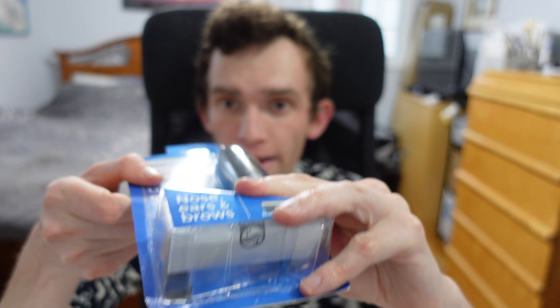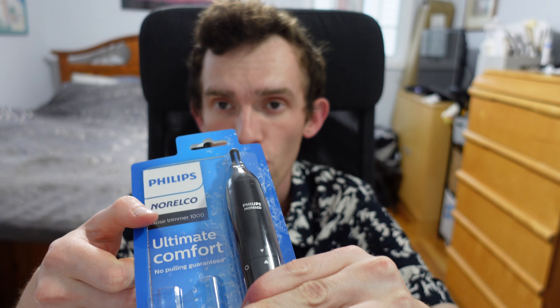Besides the nose trimmer itself, you also get a double-A battery — I'll pop it out so you can see it — and there's an instruction manual in there as well.